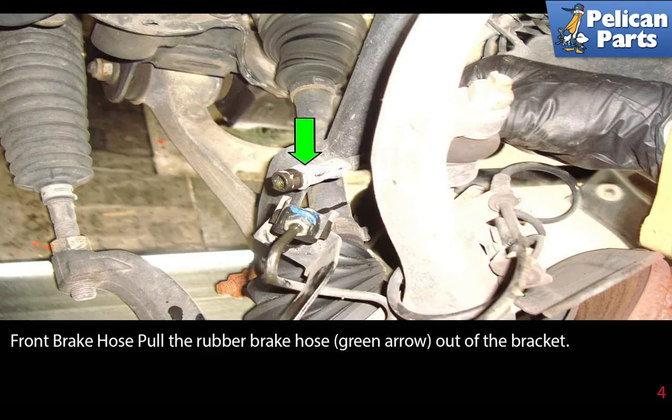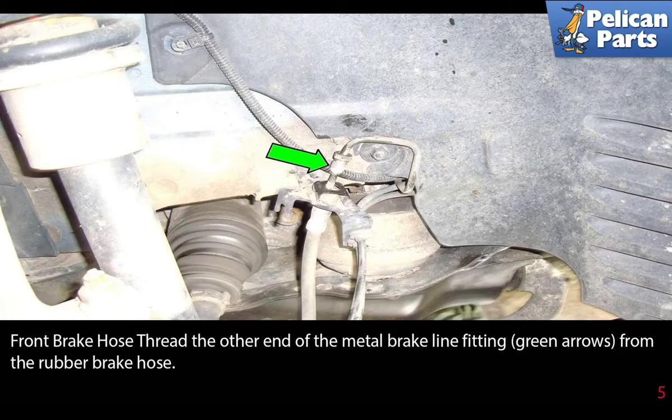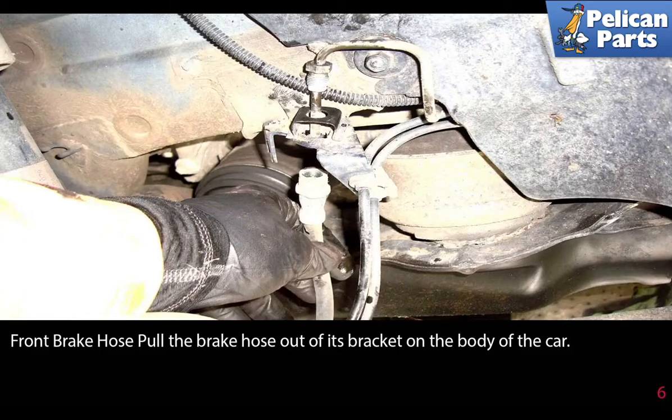Pull the rubber hose (green arrow) out of the bracket. Thread the other end of the metal brake line fitting (green arrow) from the rubber brake hose. Pull the brake hose out of its bracket on the body of the car.